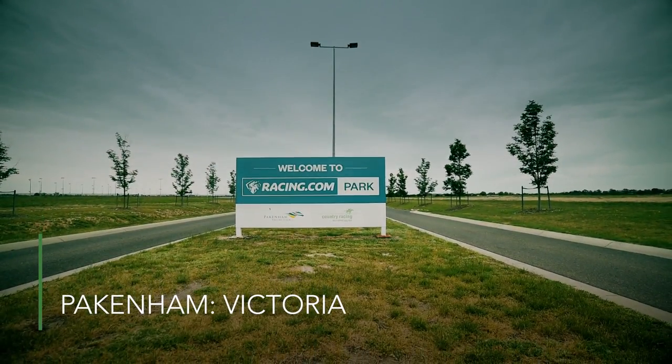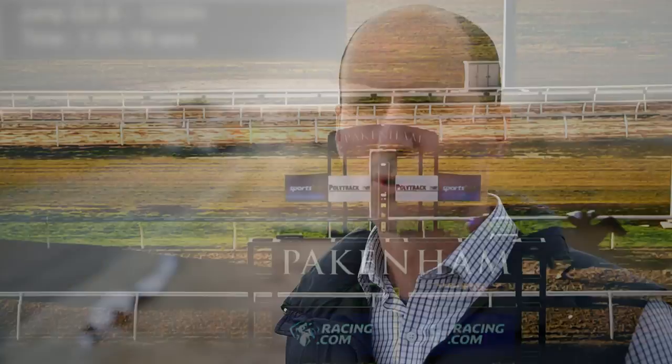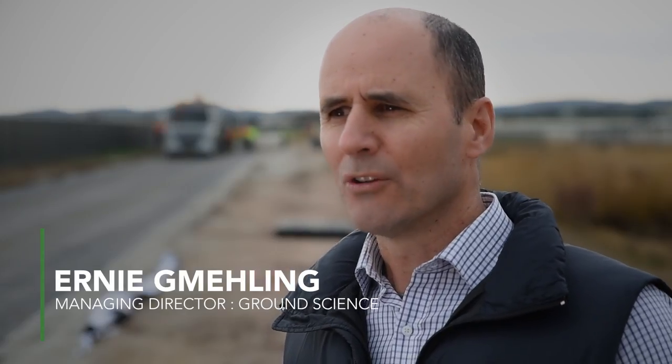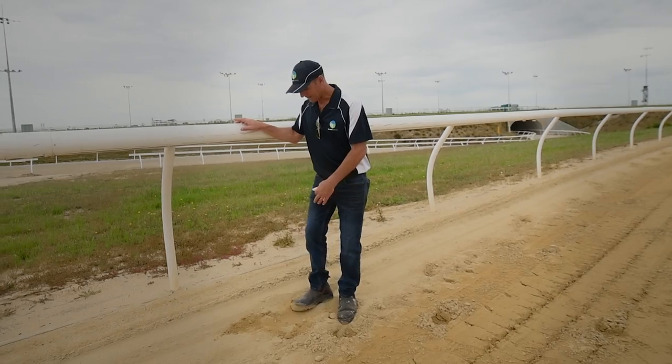We're building an equine air track. This is the first major trial track we've put down in Australia, and it's there to launch into the equine industry. In my field of sports field engineering, I started to recognise that this could fill a niche market. Predominantly in the horse racing industry we have an issue with sand tracks, so we could see that with this crumb rubber bound material there was an application we could bring into the horse racing industry.